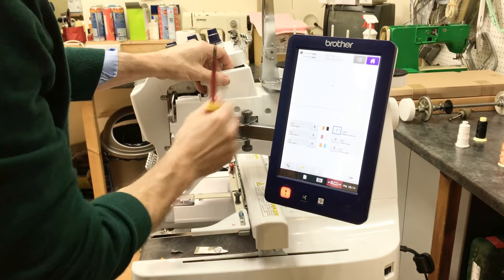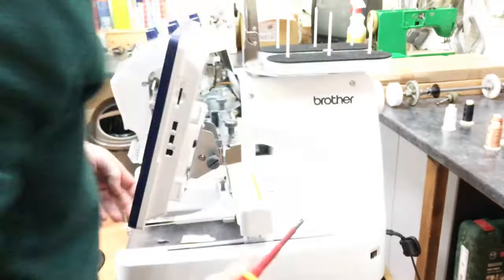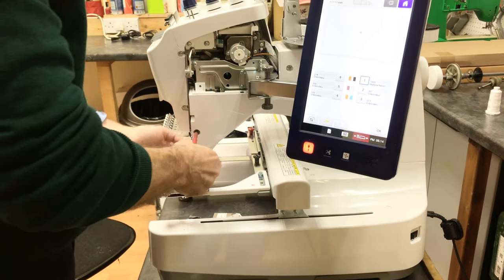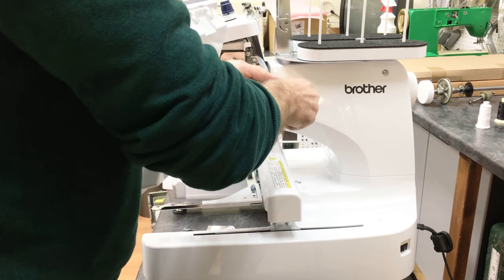Top side cover first. There are two screws in the top one and three screws in the bottom.